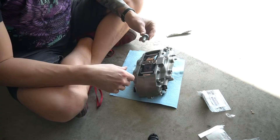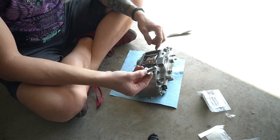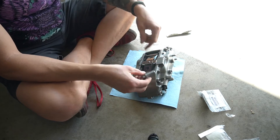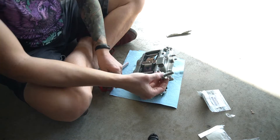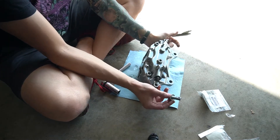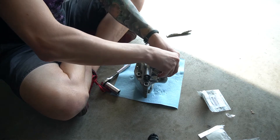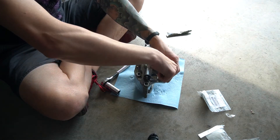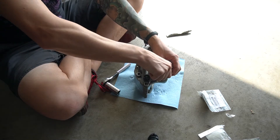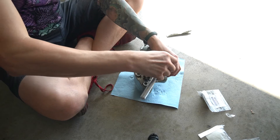Along with the other ones, I've been threading them onto the caliper while they're off the car — that way it gets through any of the powder coat that may be in the threading. See how it gets stuck? We just have to break it through the powder coat and it's easier to do when it's off the car.